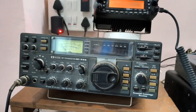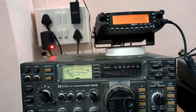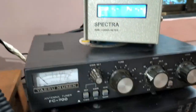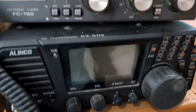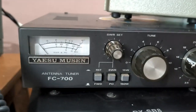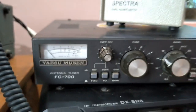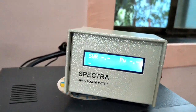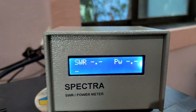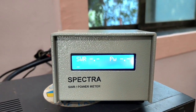This is my shack. This is my ICOM IC745U transceiver. Then this is my Elinkao DXSR8T transceiver HF. This is Elinkao DXSR8T. This is Yaesu FC700. Antenna Tuner — this is the antenna tuner for all HF bands. And this is my analyzer, SWR and Power Meter — very nice and very important.